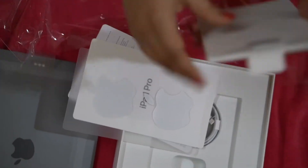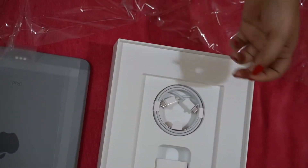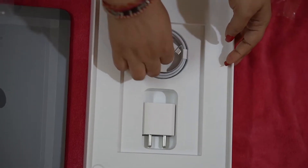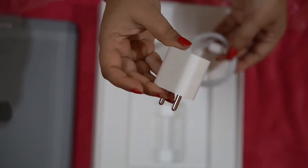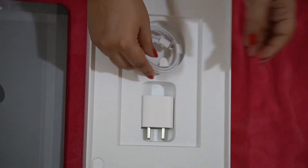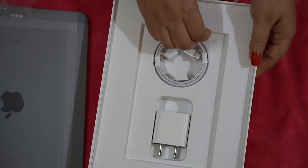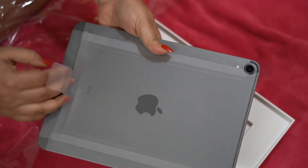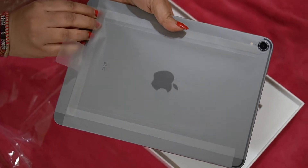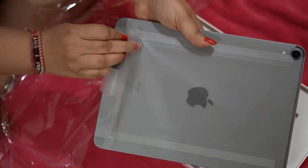We've also got two Apple stickers. Apart from these, we have a USB-C to C connector with charging and a standard adapter — it's not fast charging, just a standard adapter. Using this USB-C to C cable, we can connect the iPad to a screen, use it for transferring videos, connecting to cameras, and a lot of other things.